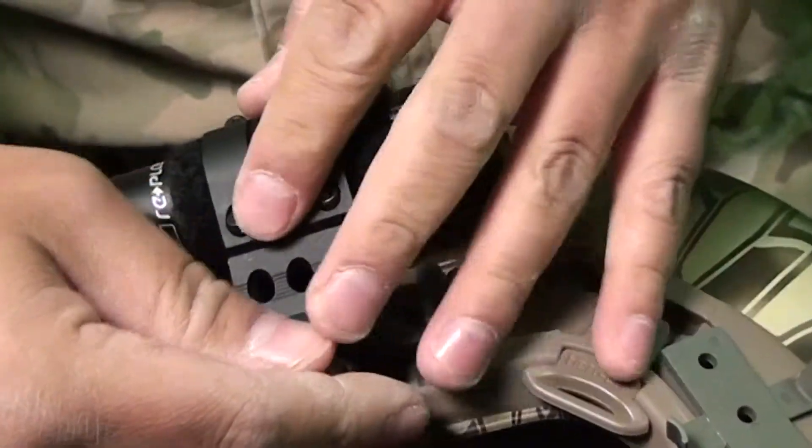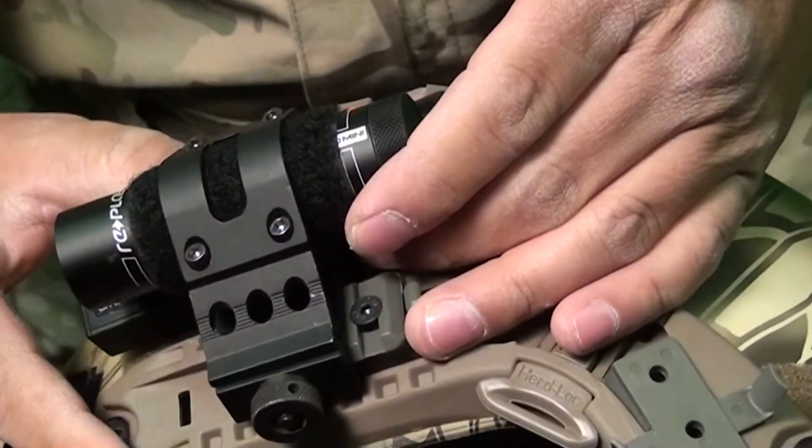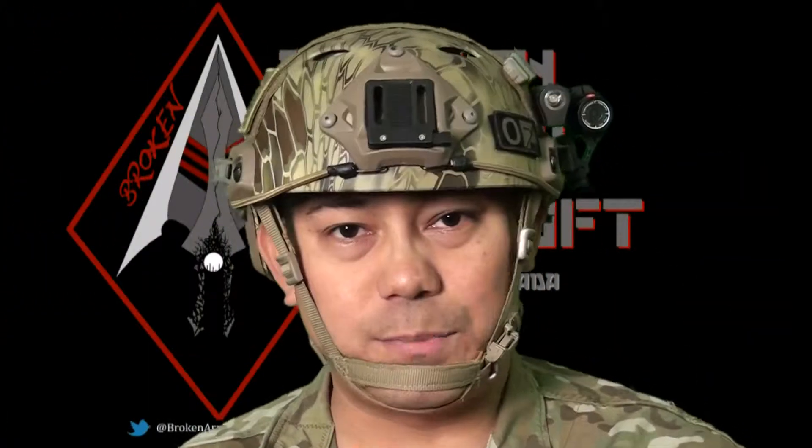It retails for just under $200. You can find it on airsplat.com under the action cams section. And here we go — it's connected to the helmet. It's incredibly light.